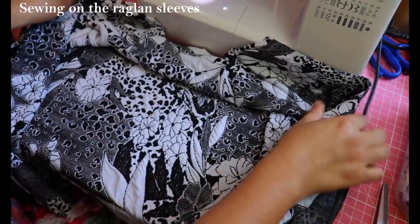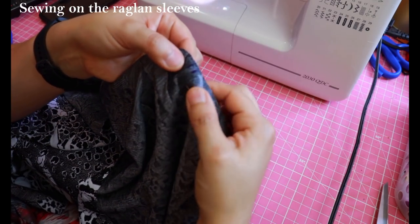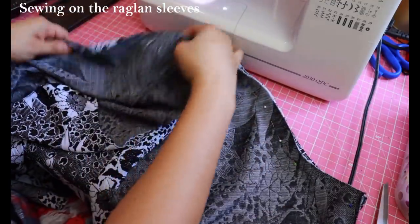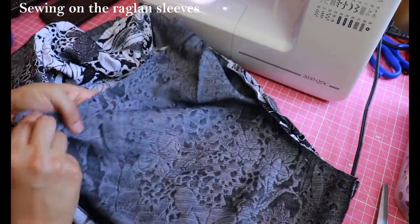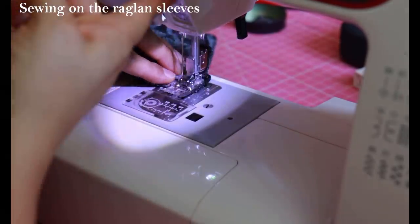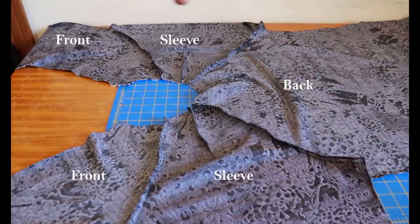I'm starting to put the cardigan together. What I have here is the back — it was cut on the fold — and I've got the sleeve pieces on top, right sides together. You can see the shoulder darts I've already sewn. Each of these has a double notch, which signifies back, matching the double notch from the sleeve and the back armhole. It's a curved seam on both sides. Then I have the other side of the raglan sleeves with a single notch, where I'll attach the front.